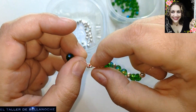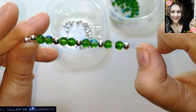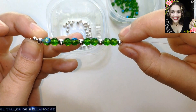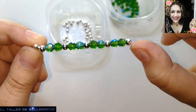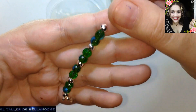Le sacamos dos bolas verdes, una plateada, y vamos haciendo lo mismo. Cuando tenga una distancia, como mínimo de unos 15 centímetros — las medidas de pulsera suelen ser de 14 a 22, pero normalmente de 17 a 20 son las medidas más convencionales. Cuando tenga una distancia mayor os digo cómo se acaba.